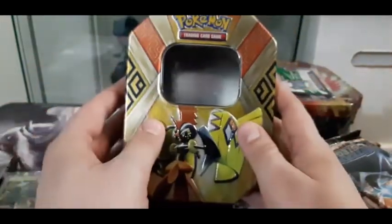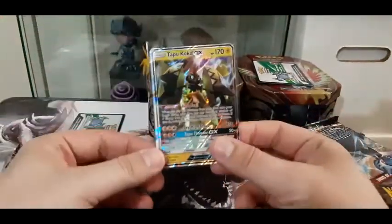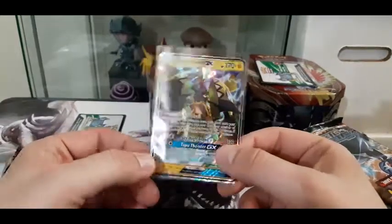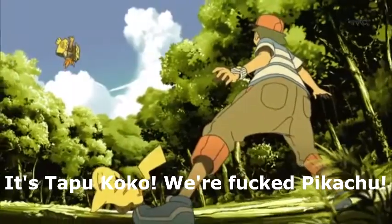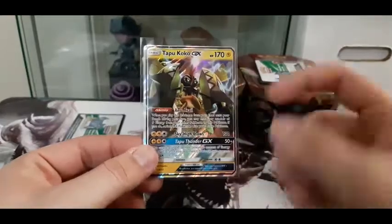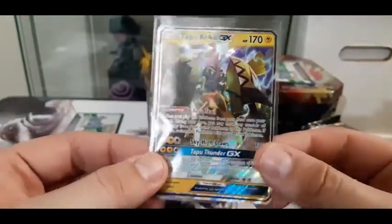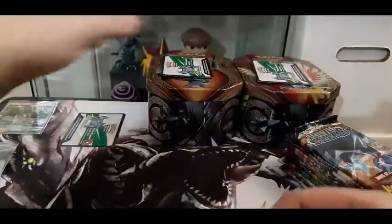There's Tapu Bulu himself with all the energies - it's a very cool tin you can store your stuff in. Now I'm going to throw that packaging into the ether. The promo card I got with it is a Tapu Cocoa promo card. I've opened tins before and got promo cards, but this one has a weird bend because of the way they're held in there. The card is really nice - I've already got it sleeved. Tapu Cocoa GX, let's put that to the side.